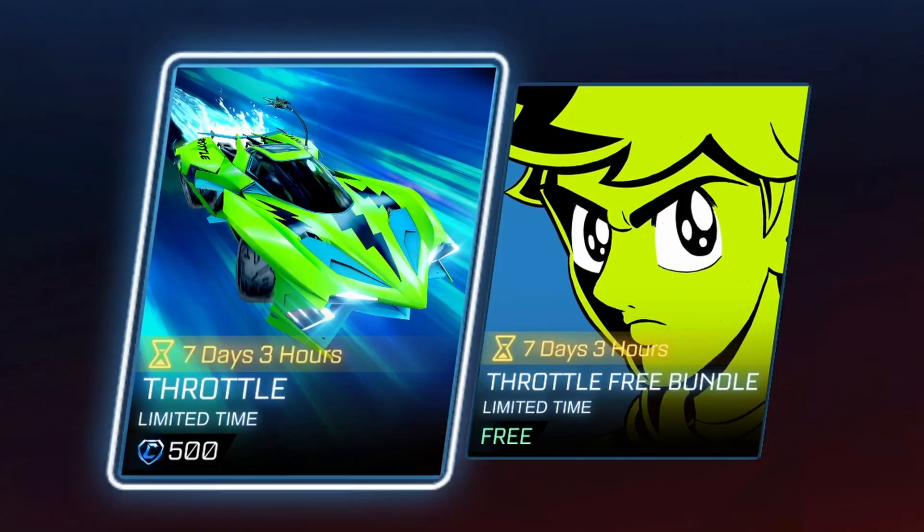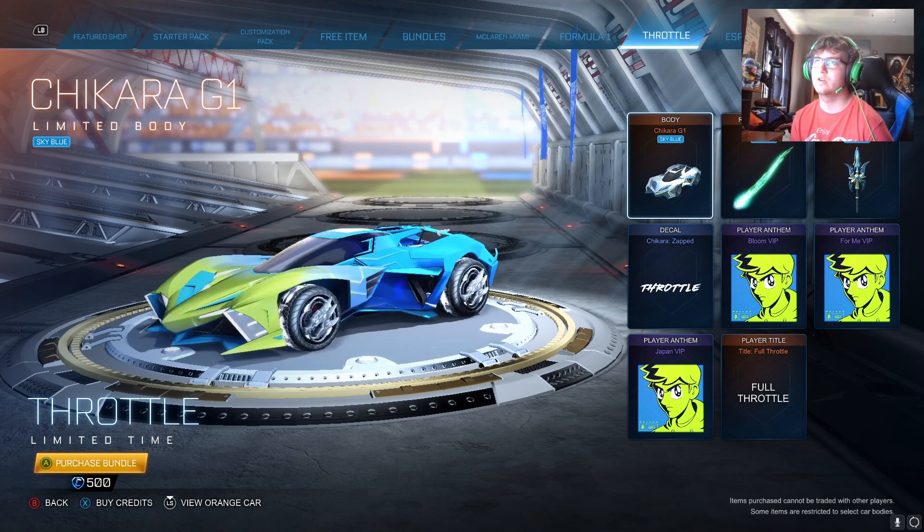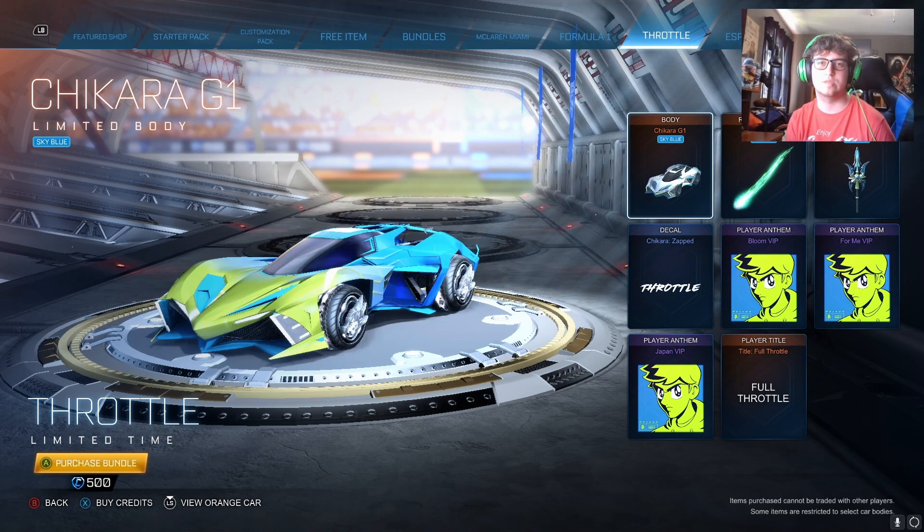In today's video we're going to be taking a look at the new Throttle bundle that just got added to Rocket League. I'm going to be going over all the customization as well as the Chikara G1, which I think is a new car if I'm not mistaken. We're going to go over the hitbox of that as well as figuring out whether or not it's worth it to buy.